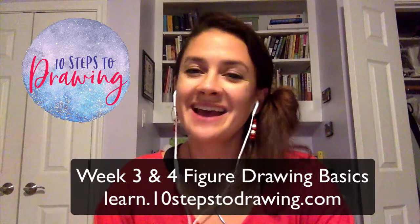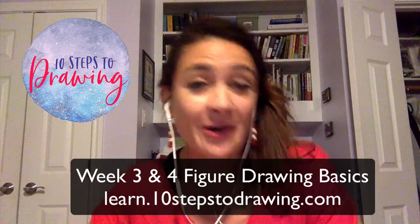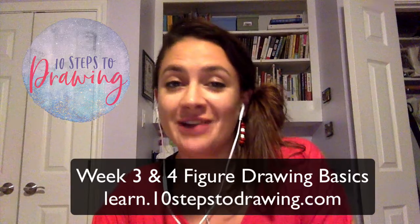Hello! It is week three of our figure drawing basics challenge in the month of September. I've got some bad news and some good news. The bad news is the recording spontaneously combusted after our Tuesday evening call just now, so unfortunately we missed all the fun of live drawing with our group that was on tonight.